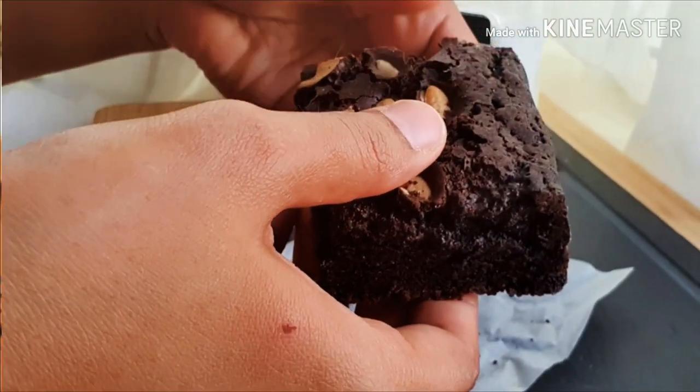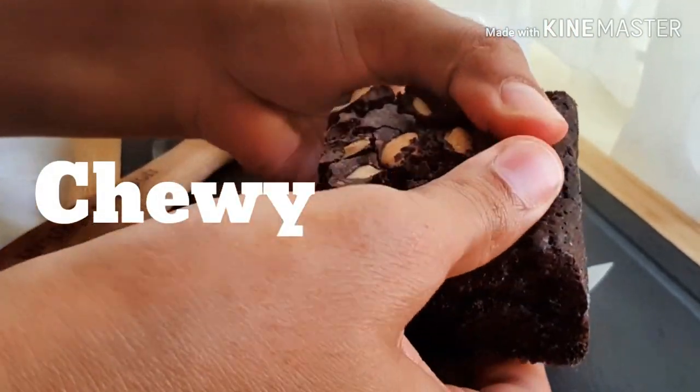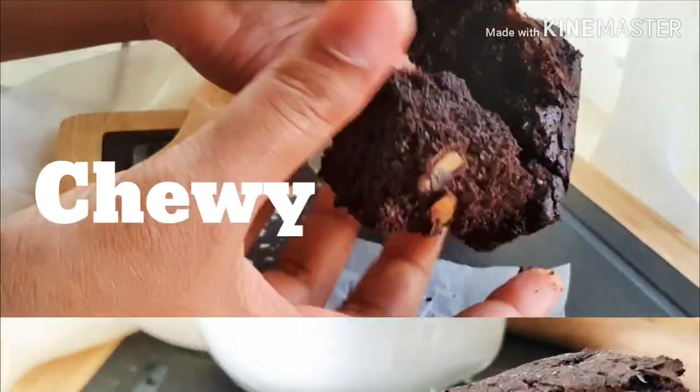Hi everyone! Today I'm going to show you how to make the ultimate chewy, fudgy and chocolatey brownie.